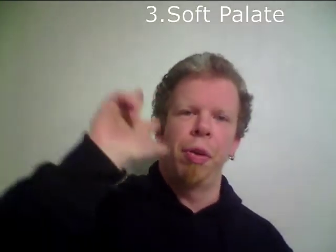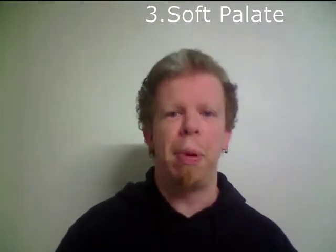Part three: the soft palate. The soft palate is actually closed when I sing in this type of technique, because there is no nasal resonance going on. I'll use again the first line of the '12 Rovers' song refrain: 'Gospodu Bogu pomolim sia' — no nasal resonance at all, except for the nasal vowels.